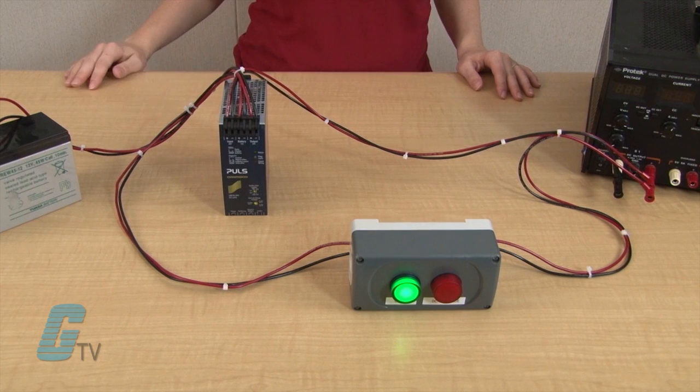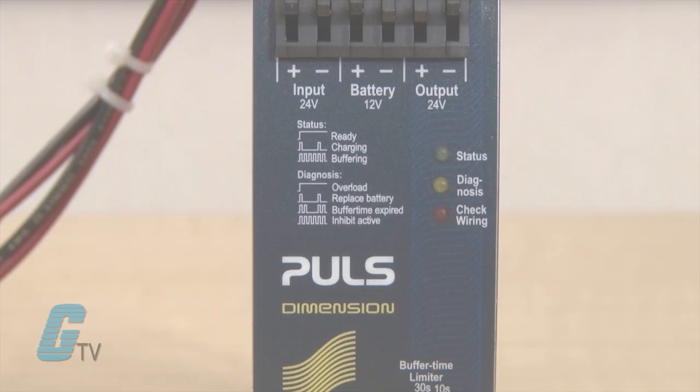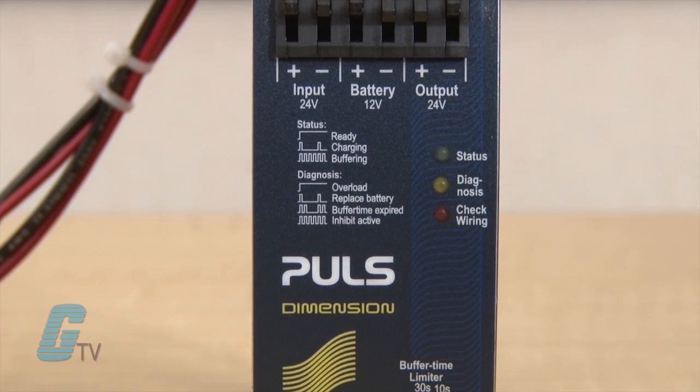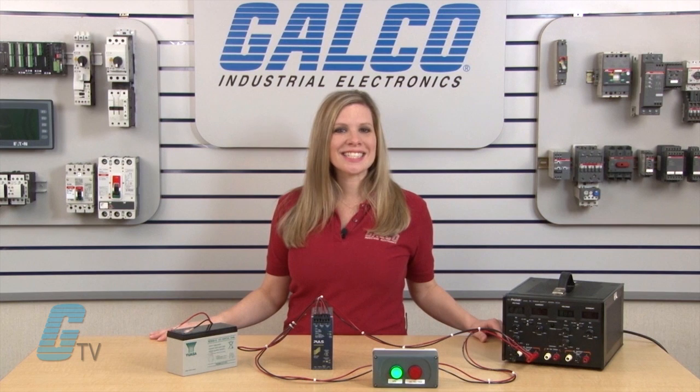For Pulse battery operated UPSs, one 12 volt battery is used to buffer the 24 volt output. This also gives a more accurate check on battery life and indication for battery replacement. The Pulse battery management system is a more efficient alternative to traditional battery buffer UPS systems for DC applications.